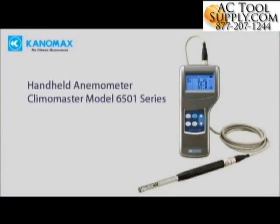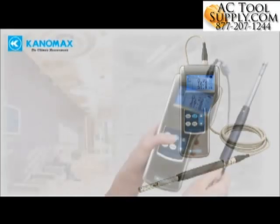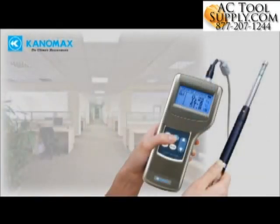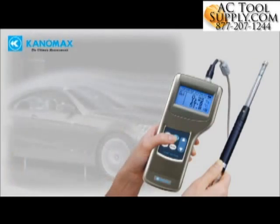The Canamax Climamaster is the most accurate handheld hot wire anemometer in the world. The instrument is ideal for many applications including HVAC ventilation testing and balancing, laboratory control, fume hood performance testing, IAQ investigation, and industrial flow testing.